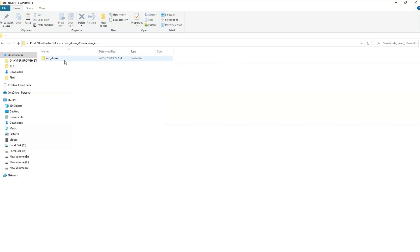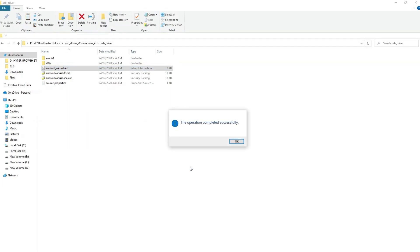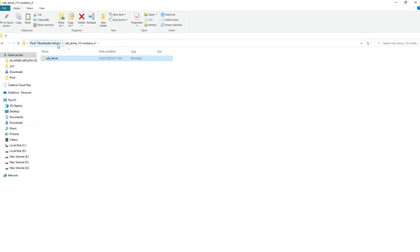Now install the USB drivers. Right-click and click on install. The operation completed successfully — the drivers are now installed. Open the platform tools folder.